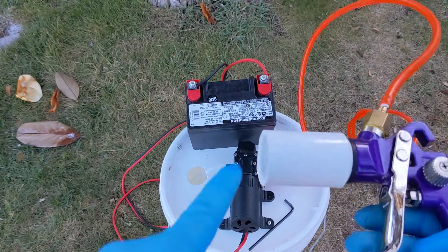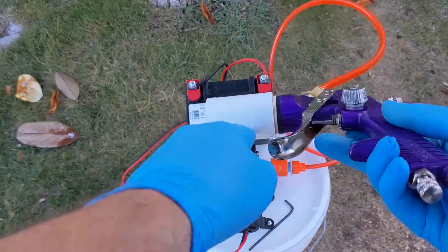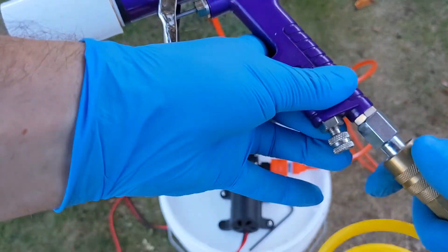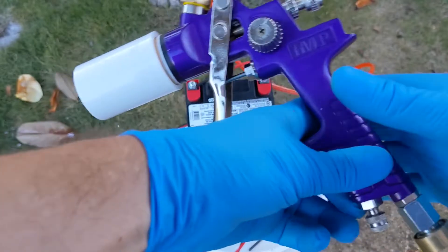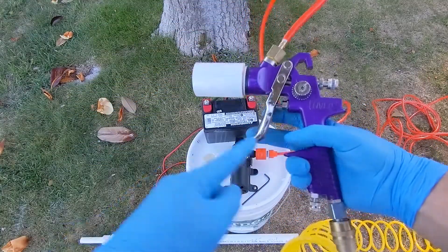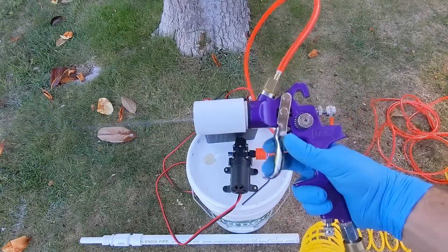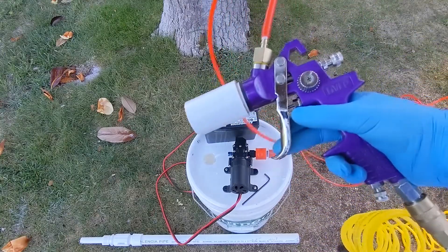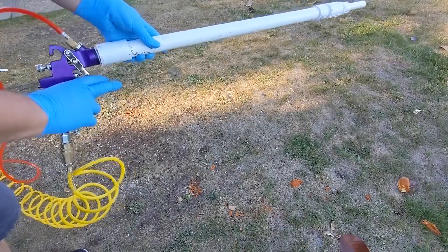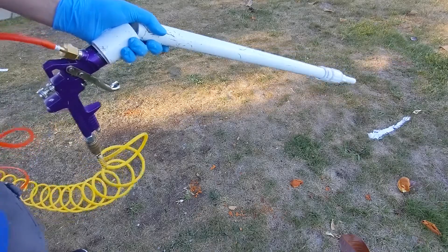The pump works pretty nicely. Mine is a little old so it does drip some water, but you can adjust that with the adjustment in the back. Once you connect the air compressor to the spray gun, it pushes air and water at the same time — air from one line, water from the other, and when you press it they mix. Let the air out of the water line first. I didn't use glue initially and it popped off, but with a little cinema magic I fixed that.